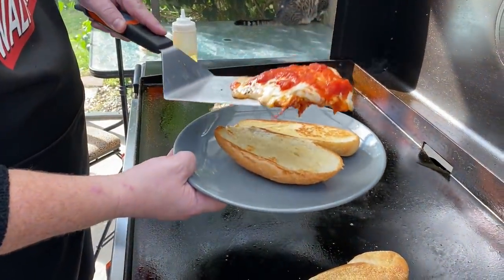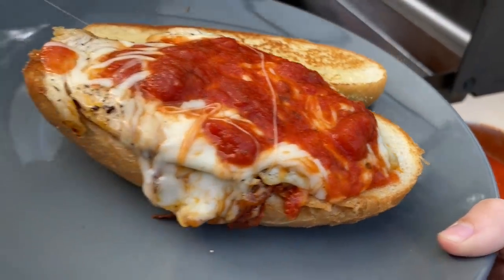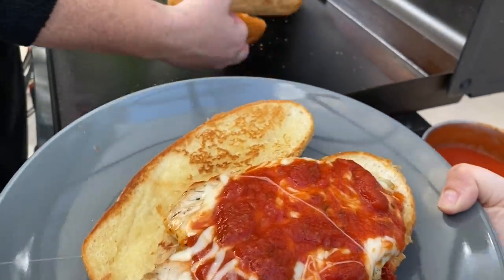Grilled Chicken Parmesan Sandwiches has become one of our favorites here at The Wall Twins. If you want to see our take on this amazing Italian sub, then stick around while we dig in.